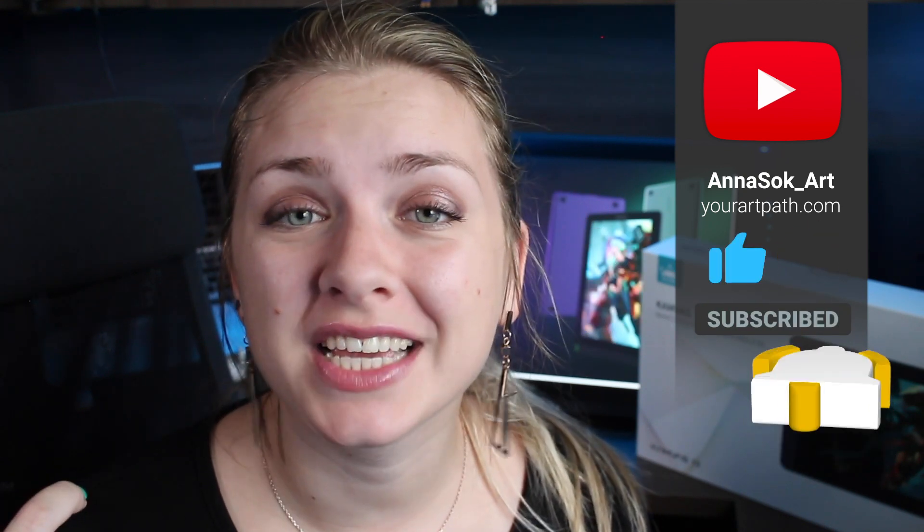A short break to remind you to hit that like button and subscribe to my channel if you enjoy this content, and hit the notification bell so you don't miss any more of my content. Thanks so much, guys — it really means a lot to me. Also, leave a comment down below to let me know which tablet you're using, and if you are using the Canvas 13, let me know how you like it.